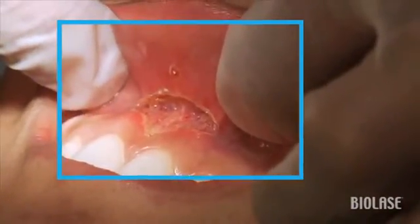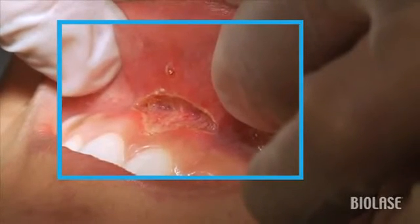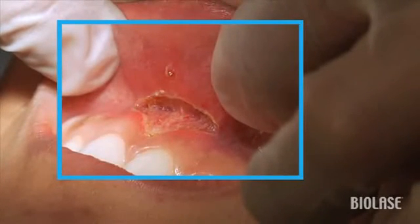Notice how nice and clean this is — notice that there's no charring, notice that there's no bleeding. These are exactly the things that are going to help us achieve a very nice result postoperatively.